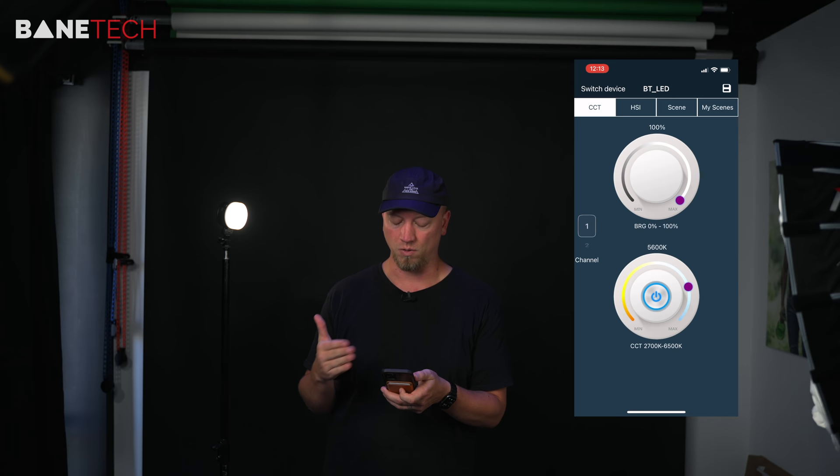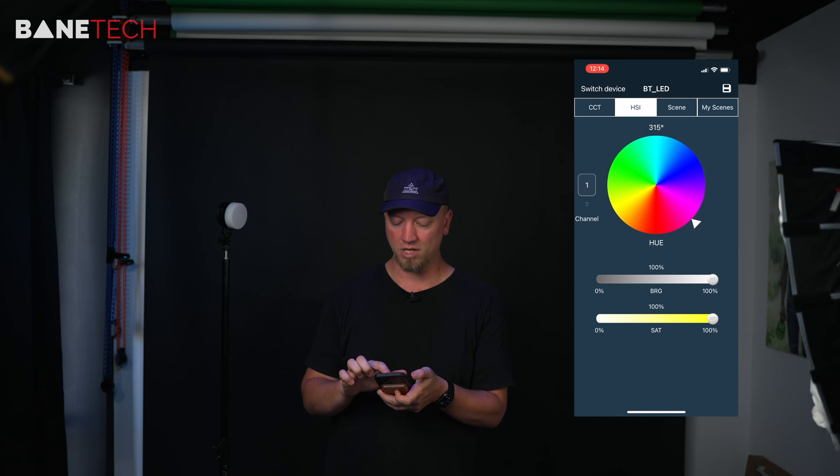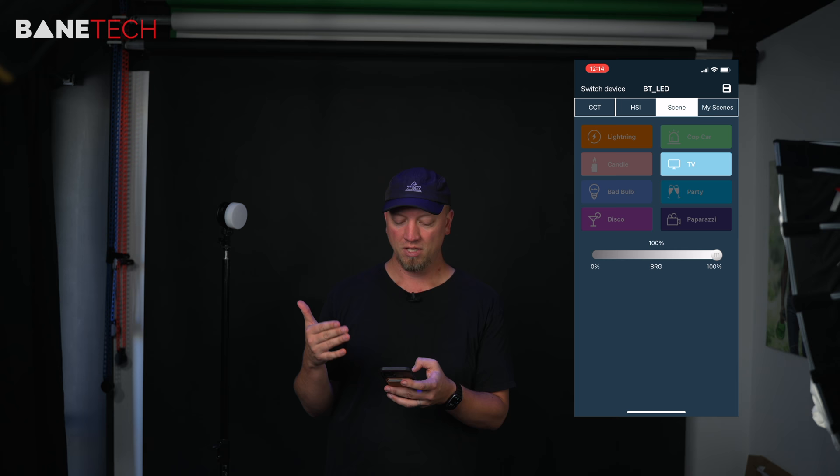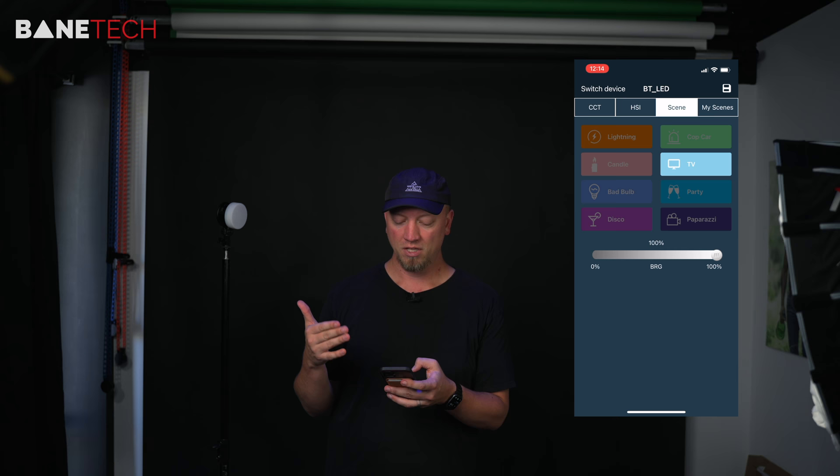Let me give you a quick tour of the app. The main page's first tab gives you control over your bi-color light — warmth, cool temperatures, and brightness. The next tab gives you control over the colors, where you can change different hues: green, blue, red, pink, yellow, whatever you feel fits. It also has a dimmer and saturation control. You also get scenes like paparazzi, party, TV, cop car, lightning, candle, bad bulb, and disco. This is the kind of light I like to have in my kit — I'll bring it in my bag just in case I need extra light or creative colors. It's bright enough for closer subjects, and you can use it as an accent light, put it into a lamp in the background, and all kinds of creative temperature settings.